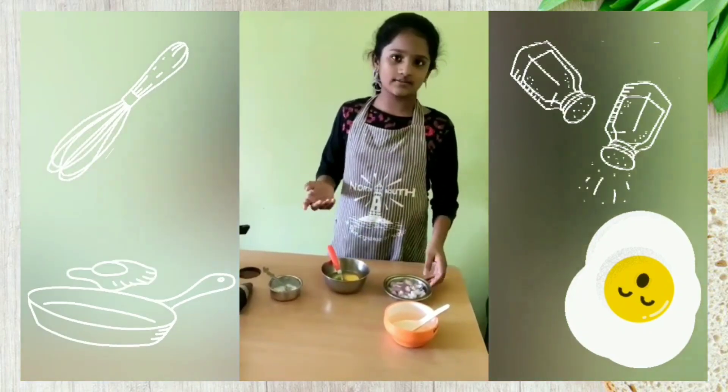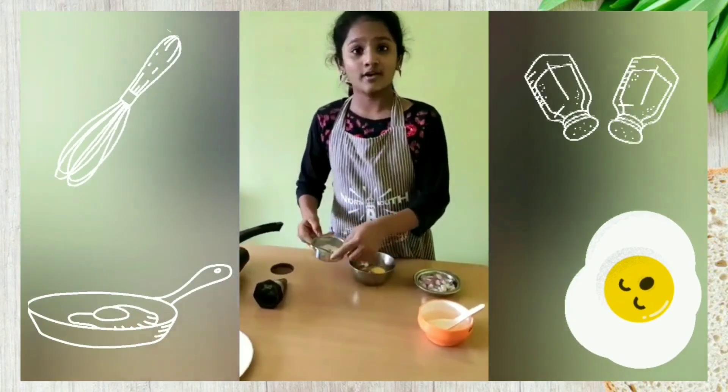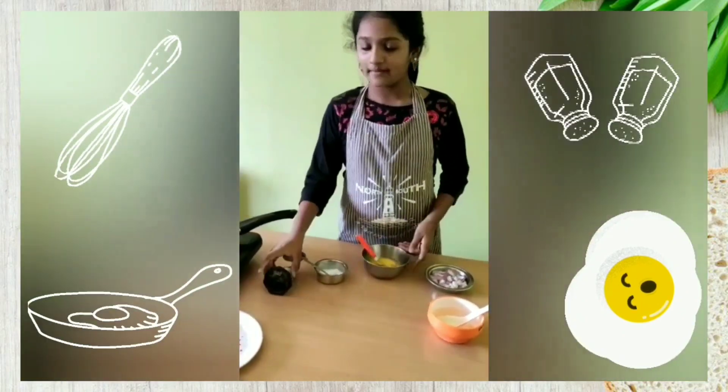The required ingredients are onion, 2 eggs, salt, oil, and pepper.